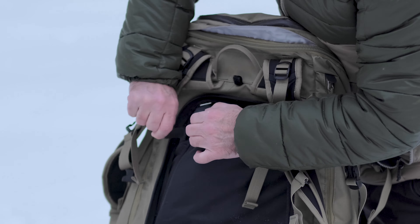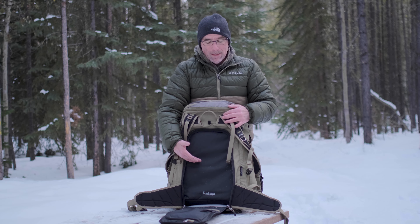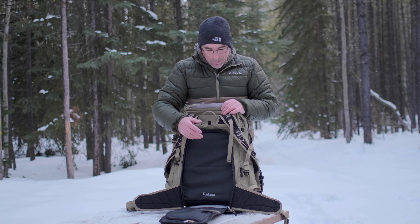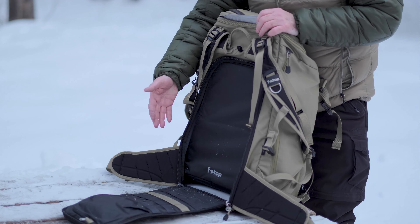If you were to get a smaller ICU because you're just shooting landscape photography and you just want a camera body with a couple of lenses, then with the smaller ICU you have all the rest of the bag for jackets, lunch, water, all that kind of stuff. Not only is this a camera bag, it's also a backpack. If you didn't even want to bring any camera gear and you're just going out for a hike, it's easy enough to remove the ICU and use it as a standard backpack — just zip it up and throw everything in from the top.